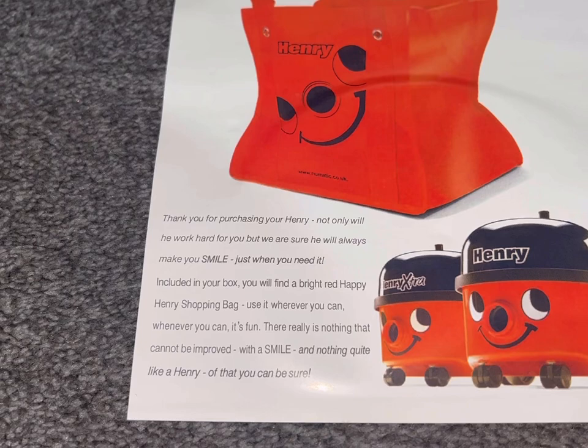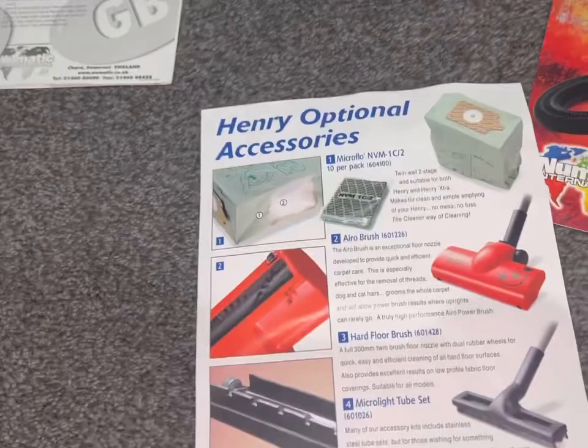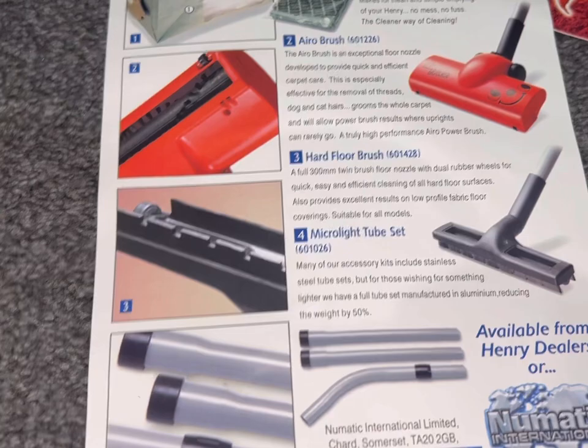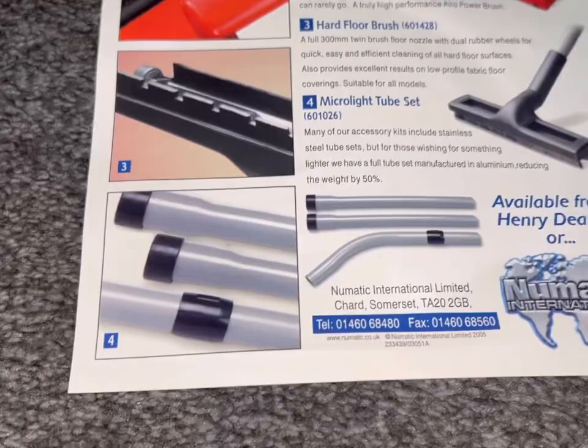Turning it upside down — I've got the aero brush and micro flow bags, that's what they're called. But we've got the new fancy HEPA flow bags — not the latest ones because they leak dust, but the green colour ones are brilliant. The hard floor tool is another great accessory with nice rubber wheels — it glides along tiles making very minimal noise. And there are some tubes — if anyone knows what they're called, let me know in the comments.